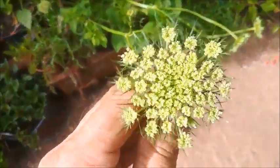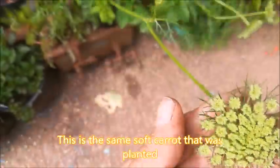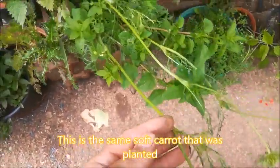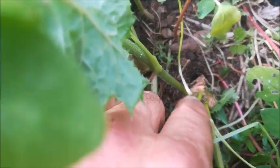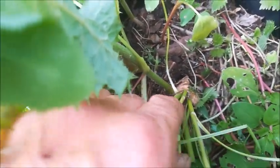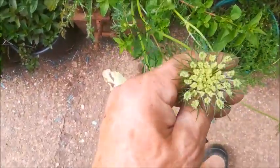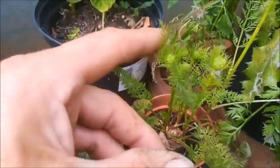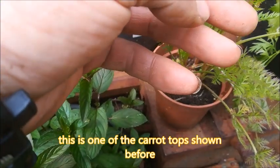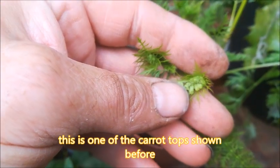Here we have carrot flowers which will produce seeds. They'll be collected and saved for next year to plant for more carrots. These seeds came from an old carrot which was in the bottom of the cupboard and had gone soft and was no good for eating anymore. It was planted and then allowed to grow and has produced these flowers which will then produce the seeds. Here we have another carrot — this was an experiment to see how far it would go — and it's producing flowers, so hopefully these will produce seeds too.